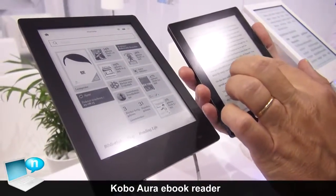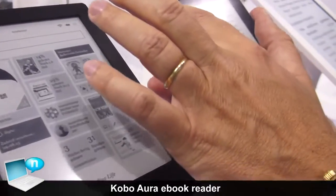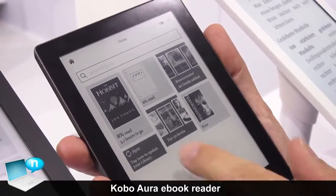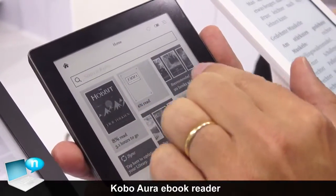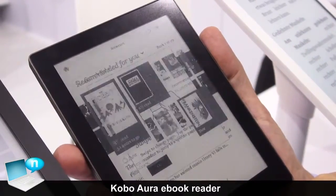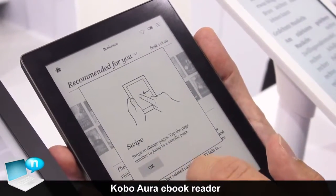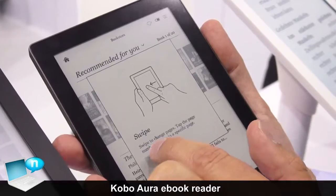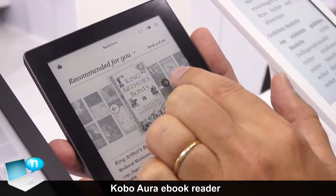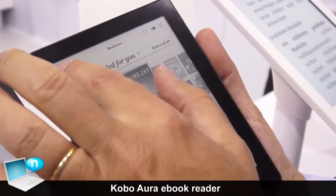When you look at the user interface, it offers the same type of functionalities. This is the home screen, which gives you the book you're reading and also books that we recommend for you, so you can enjoy different types of reading — all kinds of books that you could be interested in.